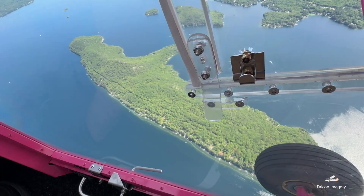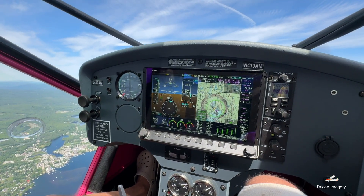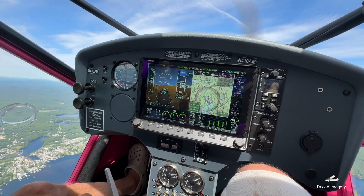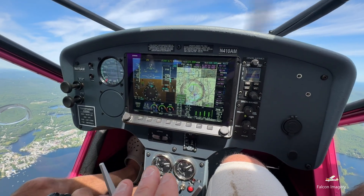For slow flight, we reduced power to a safe airspeed of 92 miles per hour, incrementally added full flaps, and then increased power to maintain altitude and an airspeed around 50 miles an hour. We then did some shallow turns to see how mushy the controls were.